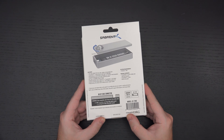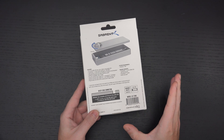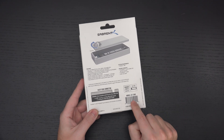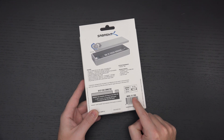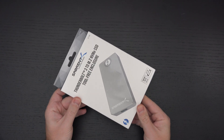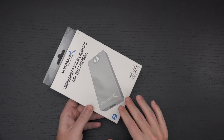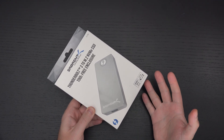This isn't one of Sabrent's extreme Q drives — maybe they'll come out with an enclosure like that in the future. But for now, this is in my opinion likely to be the best enclosure out there for anyone who really wants to leverage the full performance of their NVMe SSD and connect it to a Thunderbolt 3 capable system.